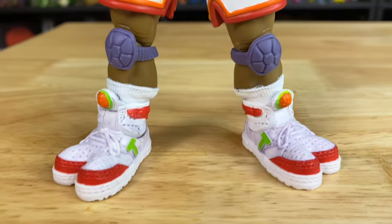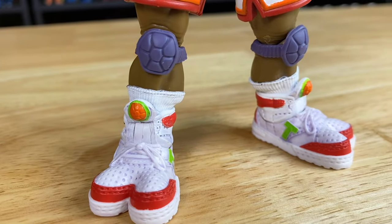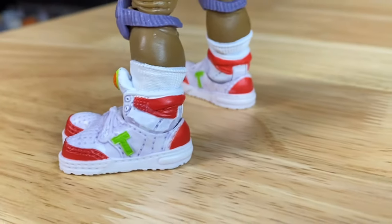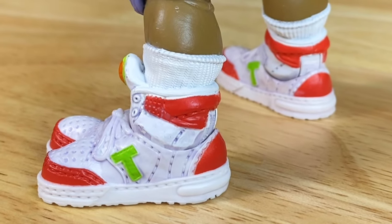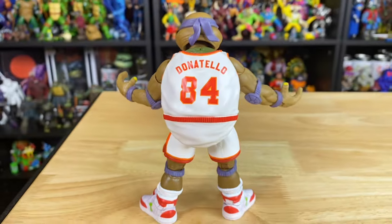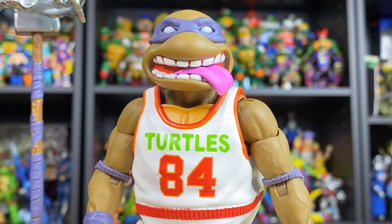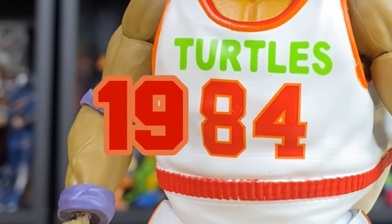One of my favorite parts about this figure are the amount of details they put into the shoes. They've got those classic pumps on the tongue, leather details on the side, and even some bushy socks sticking up over the top. This time, instead of 23, he's sporting the number 84 — which has to be a reference to Chris Webber with the Pistons, right? Great jokes aside, it's definitely a tribute to the birth year of the Turtles, 1984.